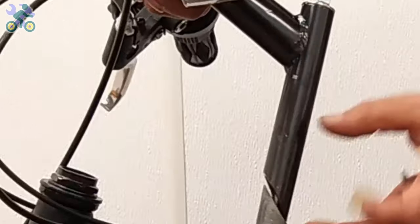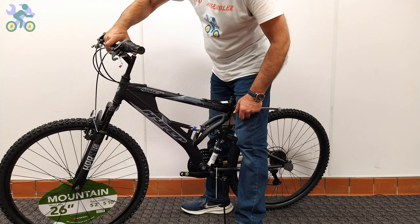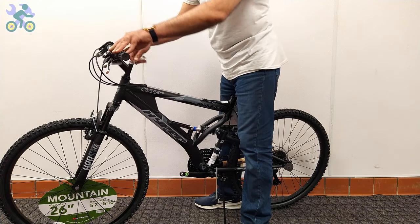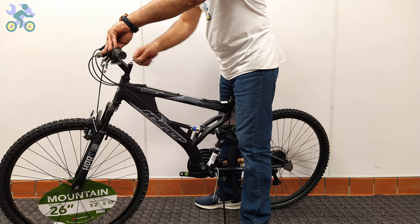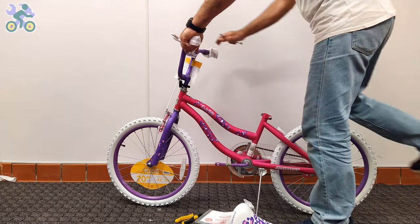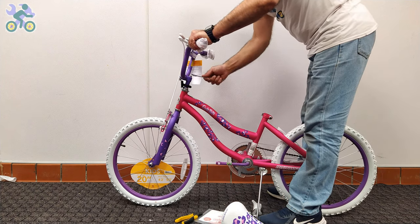The height of the handlebar can be adjusted — you can increase the height by up to half the length of the stem. Look for a specific mark or color on the stem indicating the maximum height. For safety, the mark on the stem must remain inside the tube. Align the tire with the handlebar and tighten the screw on the stem to secure the handlebar in place.